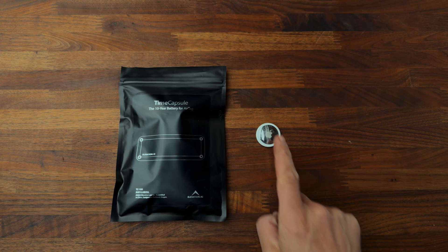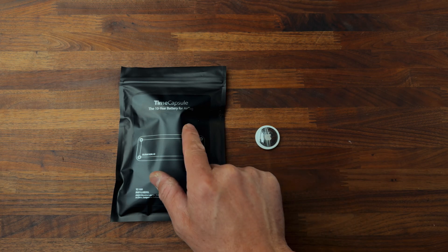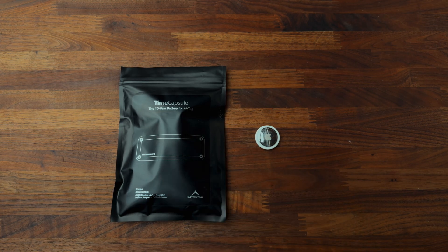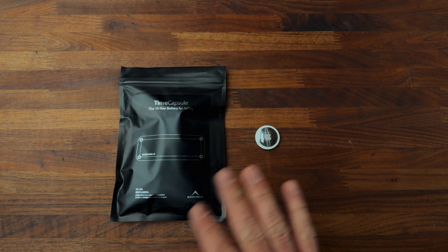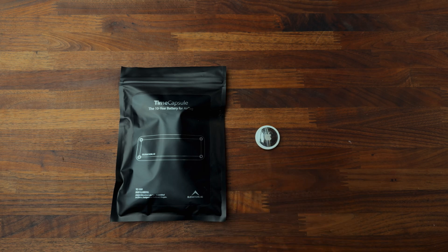Hey everybody, today I am going to turn this AirTag with a possibly one year battery life into a 10 year or decade long product. This is kind of silly because this thing will probably be outdated in 10 years, but I'm going to make best effort to do that.